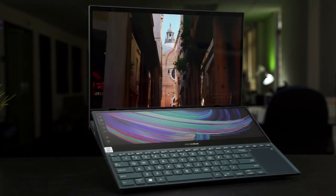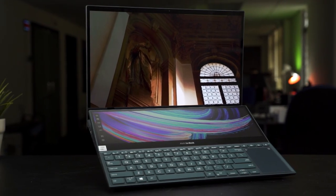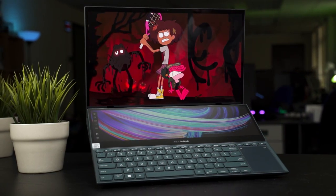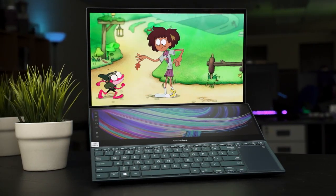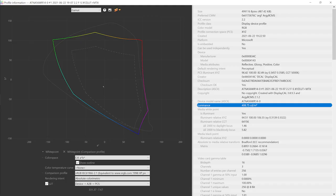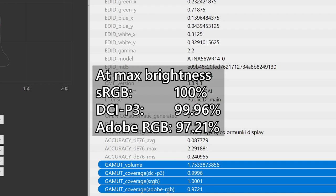Honestly, this main OLED display is just amazing — it's bright, vivid, and definitely beautiful. I watch a lot of anime and animated shows using the Asus ZenBook Pro Duo 15 OLED UX582, and this 4K OLED display makes those little lines in 2D animation so beautiful. When we used our colorimeter, we found that the colors are very accurate. At its highest brightness of about 400 nits, it covers 100% sRGB and 99.96% of DCI-P3.